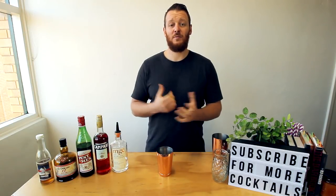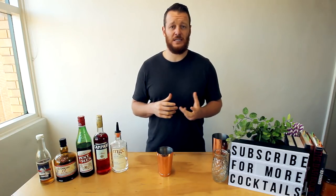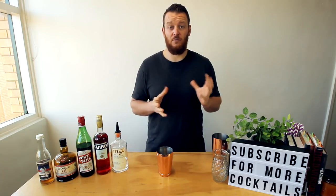Hi guys and welcome back to the cocktail vlog. Today I'm going to show you how to make the Good Ship Aperitiki. It was featured in the Australian Bartender Magazine, and I've actually done a few recipes out of that magazine recently.